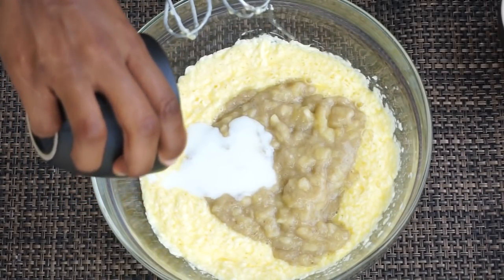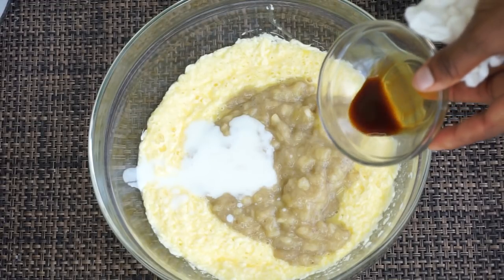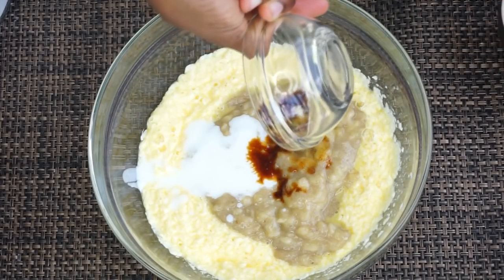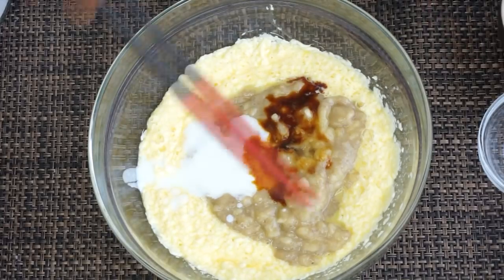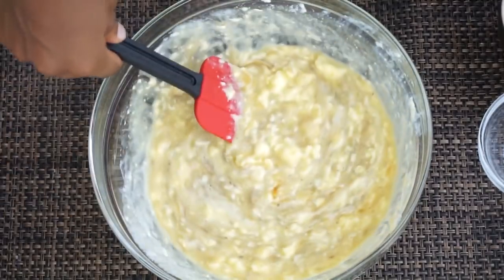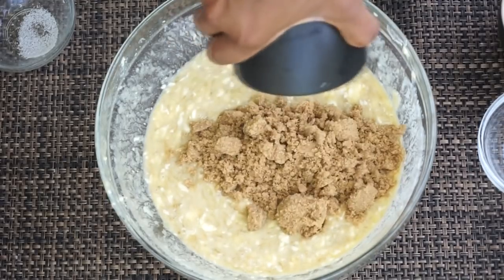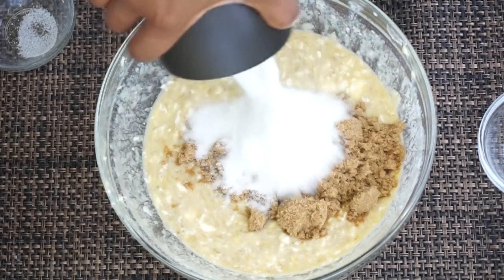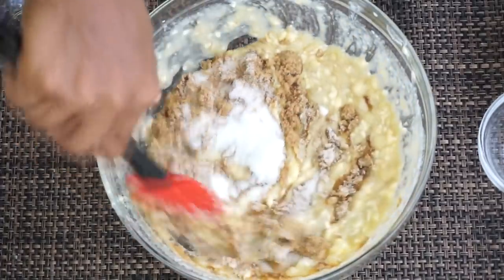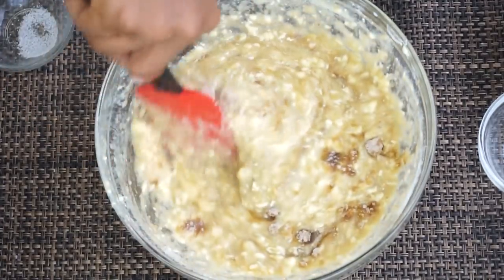Next I'll be adding some buttermilk — basically adding all the wet ingredients. I'll be adding some pure vanilla extract as well as some almond extract. I just love combining those together, it tastes amazing. Once you're done, give it a mix — don't over-mix it, because the air from the egg is what's going to make your banana bread fluffy. Now I'm adding some dark brown sugar with white sugar. Give it another gentle fold — do not over-mix.